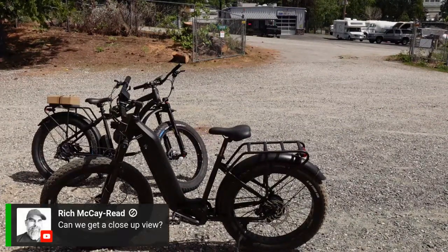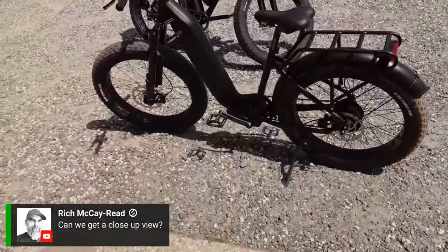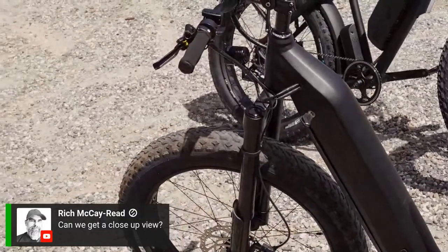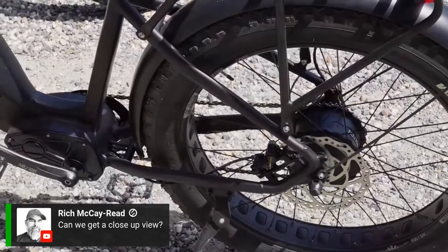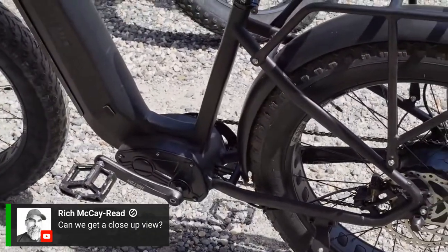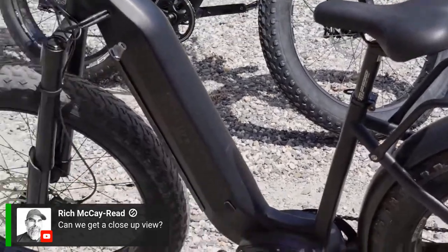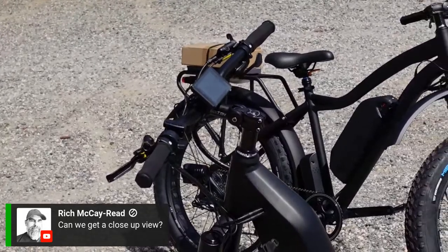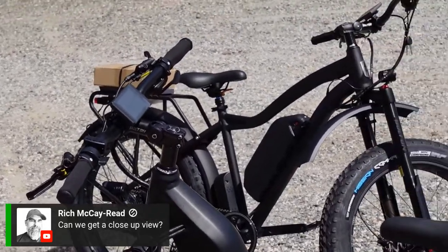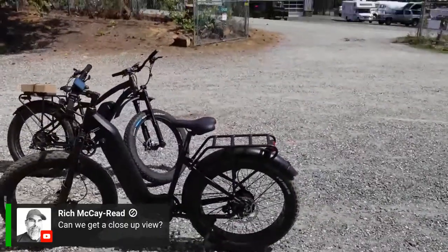Let's get a close-up view. There's your rear hub motor right there. Controller box right there. Integrated battery right there — again a 20-amp hour, 52-volt. 26-inch tire, still tubeless ready — you'll still get your tubeless ready kit. Same display, same hydraulic four-piston brakes. All the things you love about a Blackbird in a step-through form.